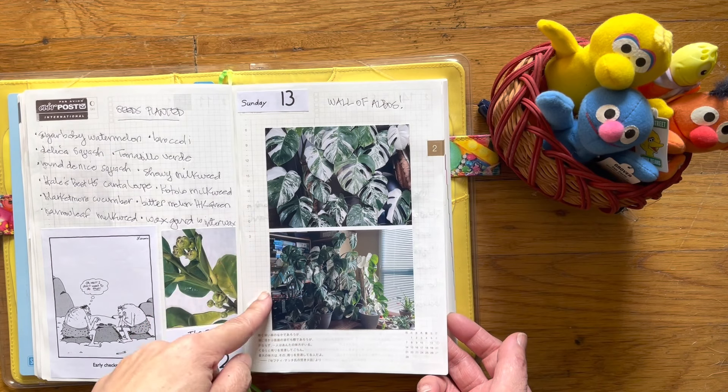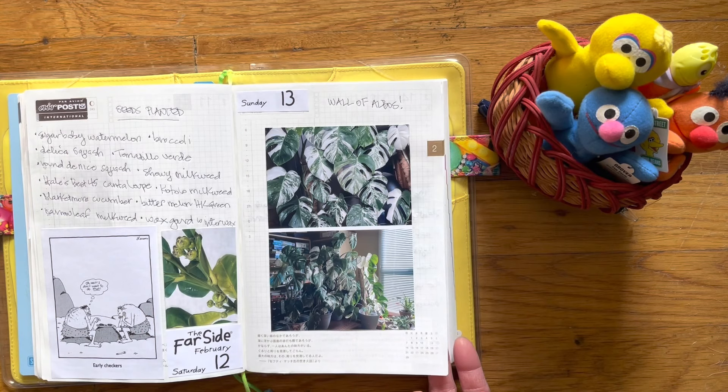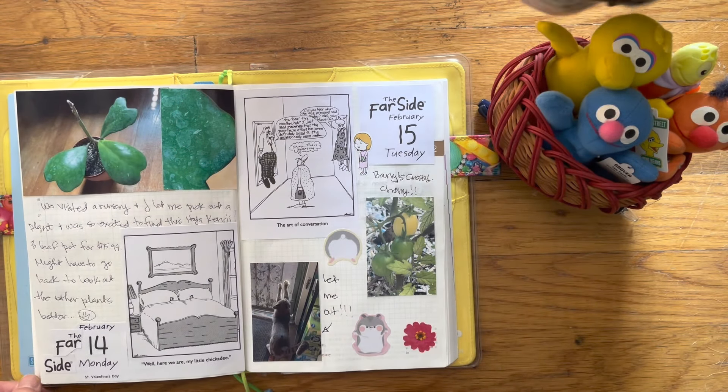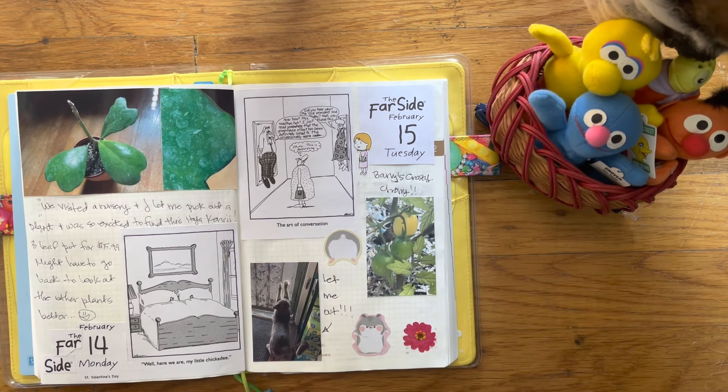This is my wall of elbows — Monstera Albo Borgiana. That's Bruce, you're going to hear him walking around. So that's what this looks like. That's Bruce. Is he showing up? He's showing up.